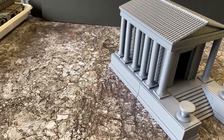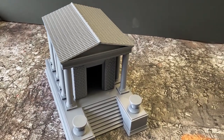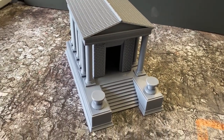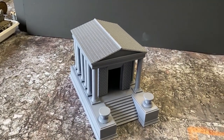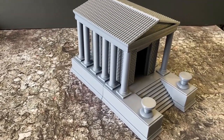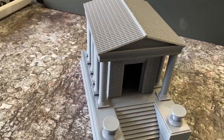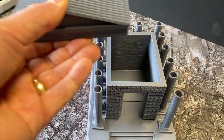And there's a Roman temple, I guess you'd call it — again, sectional. The roof will come off to put troops inside should you want to. I'm going to try and come up with some LED idea to put some flames in those two braziers at the front there — I haven't quite figured that out yet. And there's the roof coming off to show the troop placement inside.